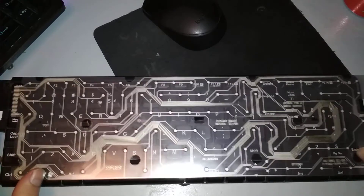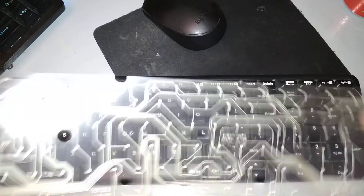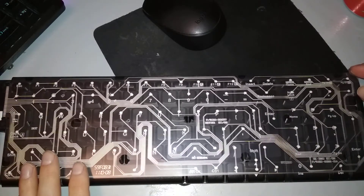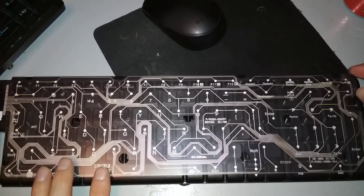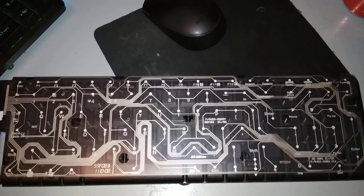This is the top half, and here is the bottom half. You basically just capture these two images — let me see if it's focused right — yes, you capture these two images and you can basically recreate the circuits in a mechanical keyboard.